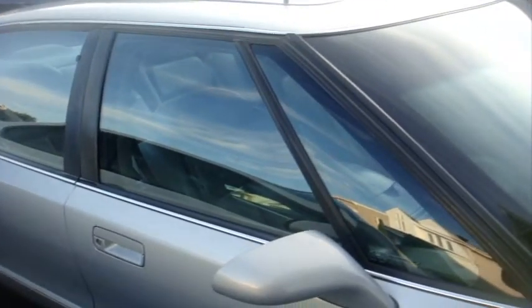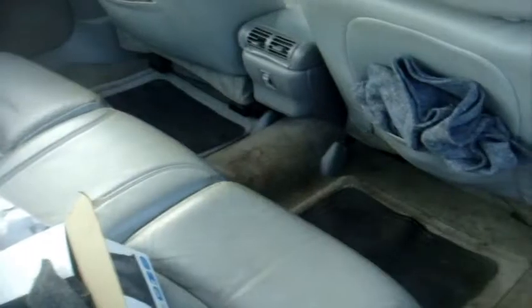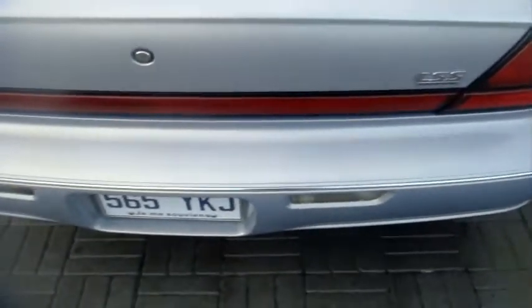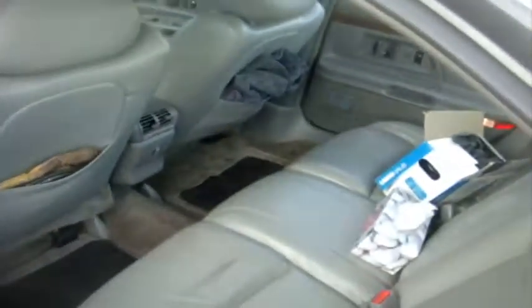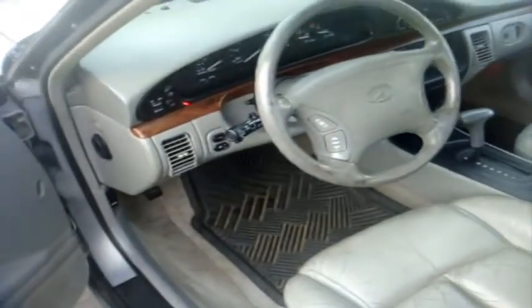It comes with a rare option of a supercharged motor, the 3.8 liter. Most of the LSSs that came out during that year were just regular 3.8s. It stinks of chemicals in here, but I got out most of the stains from the carpet — it's looking awesome. You can see I tried to look after my cars.